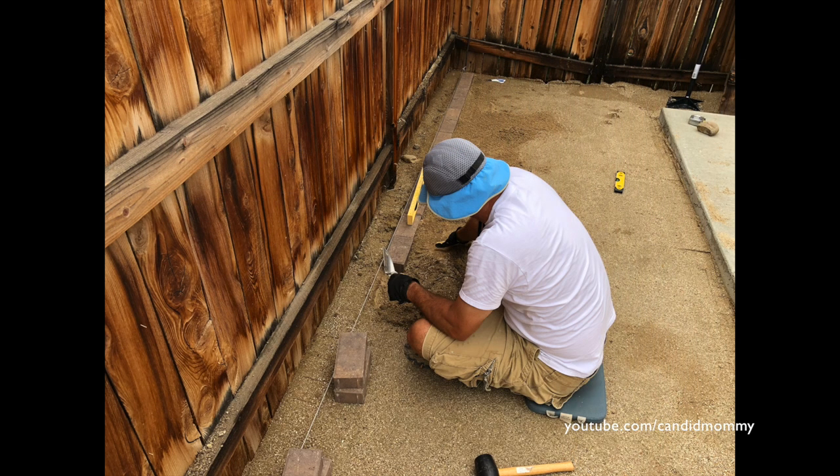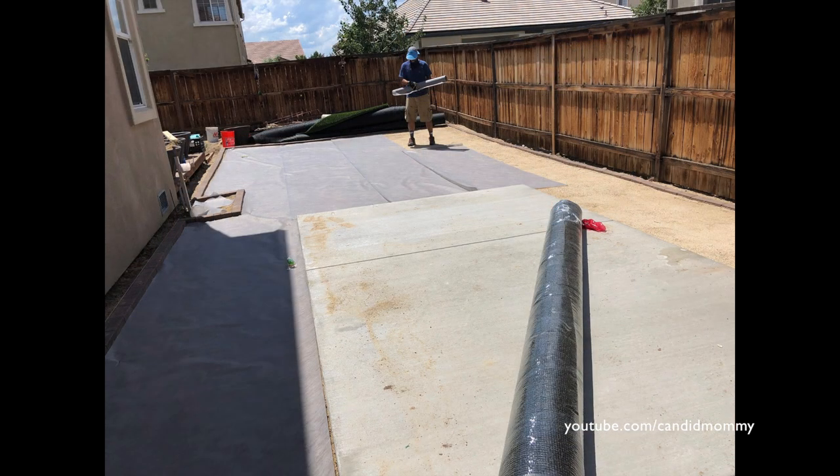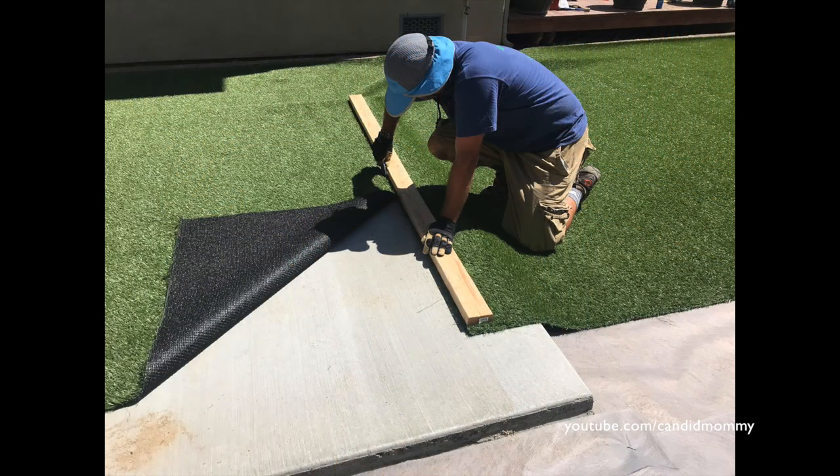He worked on a paver border — he definitely has more patience than I do for these kinds of tasks. So we have this great paver border, and as you can see in this photo, the utility sand is all compacted and perfect.